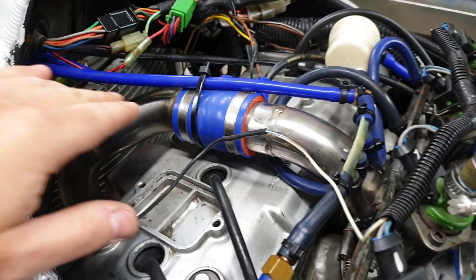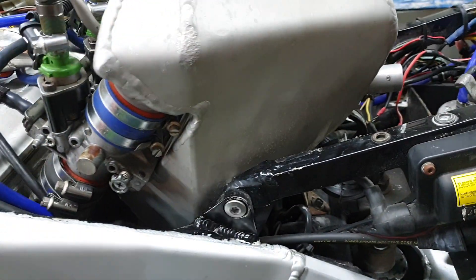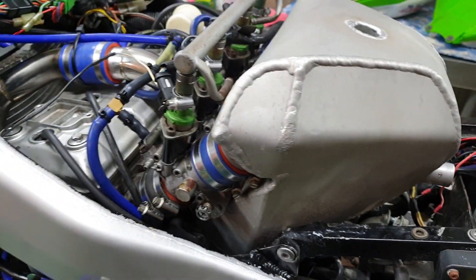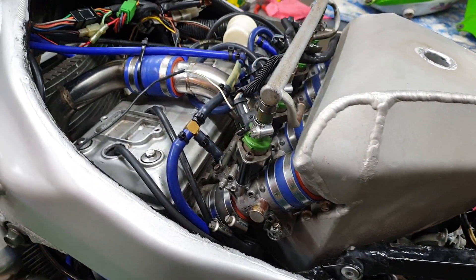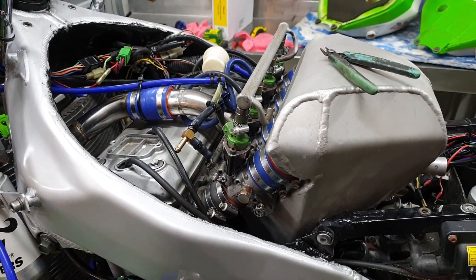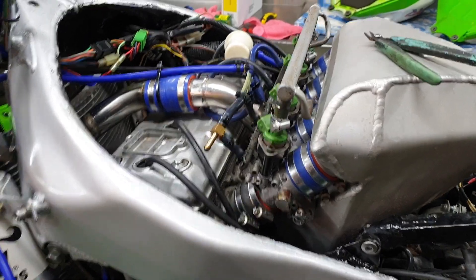Looking a bit further into it, this part where it goes to the bottom of the plenum chamber isn't a simple job to get out. It looks like it's throttle bodies and plenum chamber out time. It's been a while since I've had the throttle bodies and plenum chamber out — it's a bit of a job.